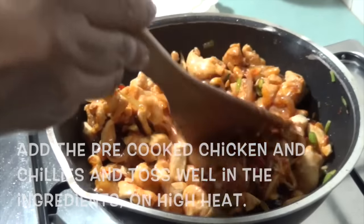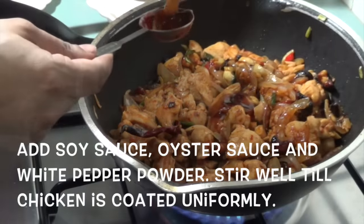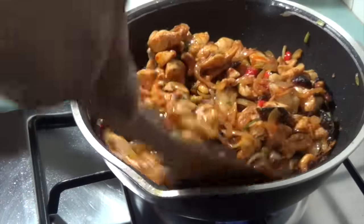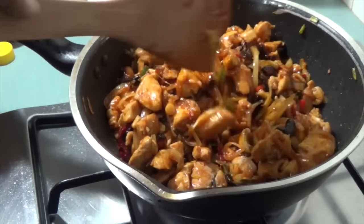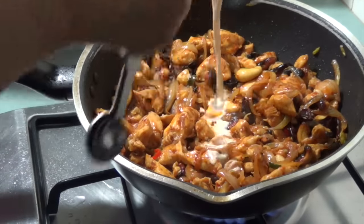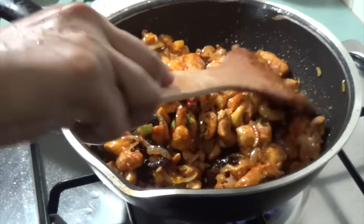Add the pre-cooked chicken and chilies and toss well. Add the soy sauce, oyster sauce and white pepper powder. Stir well till the chicken is coated uniformly. Add the evaporated milk and toss to coat. Cook for about 1 minute with constant stirring. The evaporated milk gives this dish a great flavor and really blends all the unique individual flavors together.